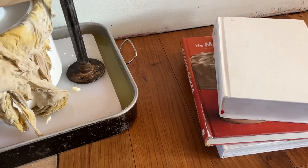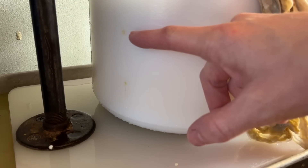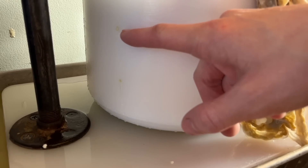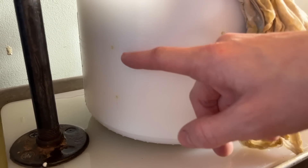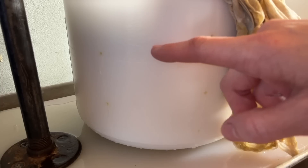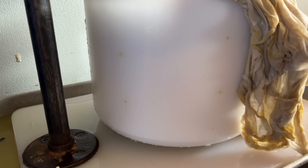I'm actually going to add these books too for more weight. Now you can see that whey is gently dripping out. You don't want whey to be shooting out — that means too much pressure — but just gently dripping out tells me it's the right pressure. I'll leave it like this for the next 40 minutes until I flip it.